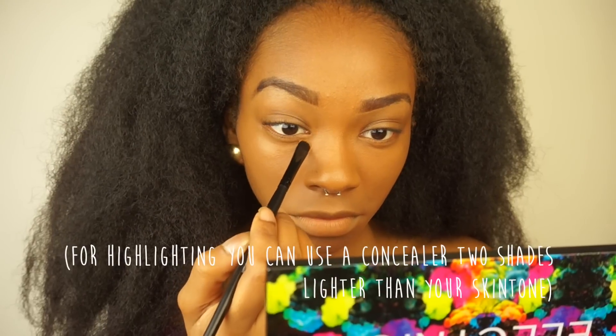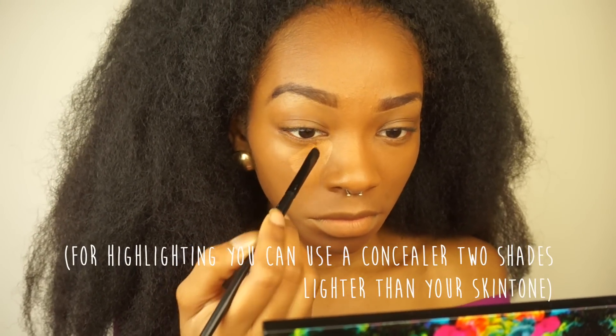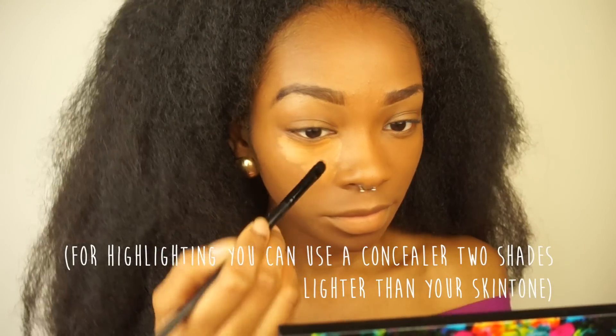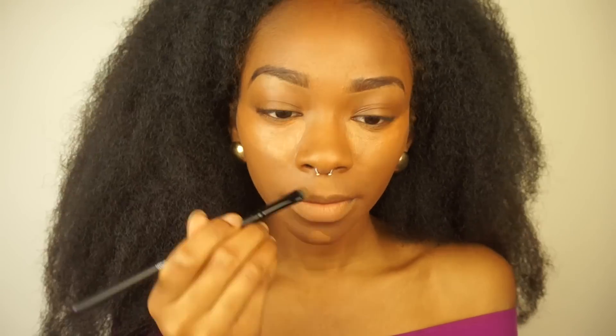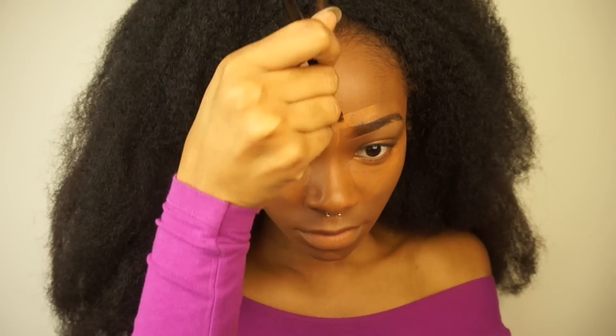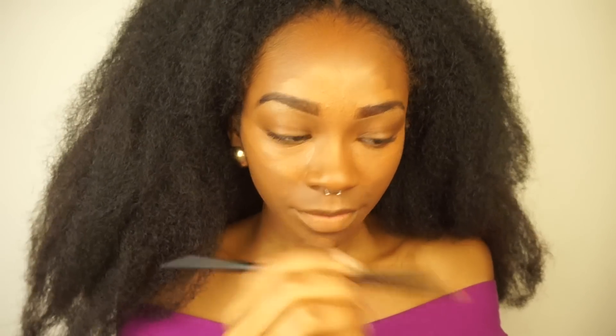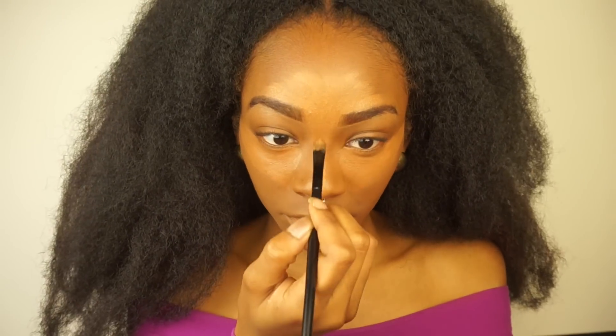I'm going to highlight using a concealer, and I'm just going to highlight the places where the light would naturally hit. And then I'm going to blend that out using a sponge.